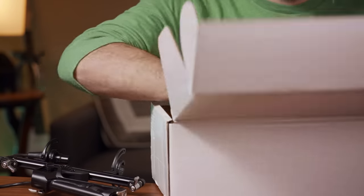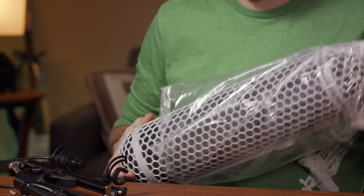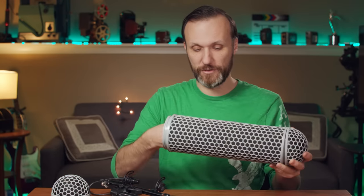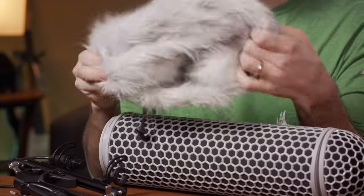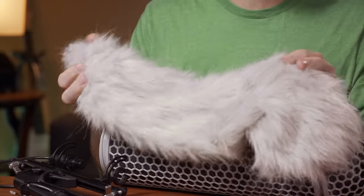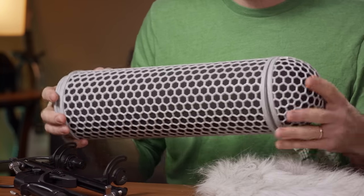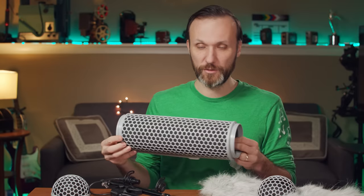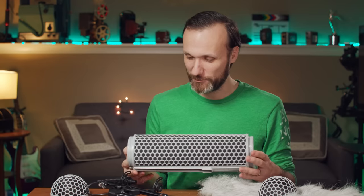So we got the shock mount here. This is the blimp, and it has the dead cat — that's what it's called, or some people call it different things, but it kind of looks like a dead cat. This is something you put on when you have really extreme wind. And this is the main windshield, the wind protection blimp. First look, I can tell you guys it looks literally almost identical to the one I have from Rode.